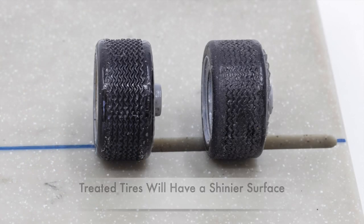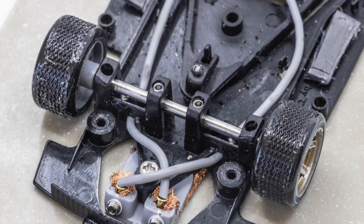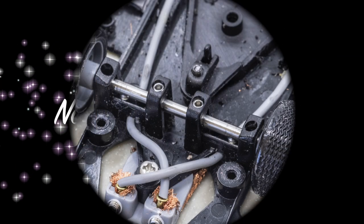You now have zero-grip tires that will make a better handling car and improve your lap times. Thanks for watching. This is Jim Rose with NorCal Slot Car Scene.